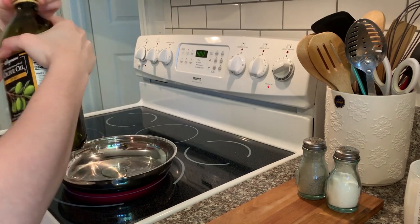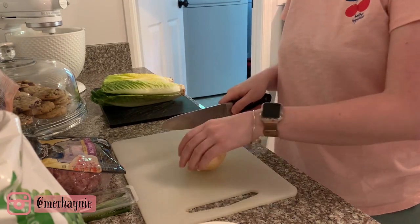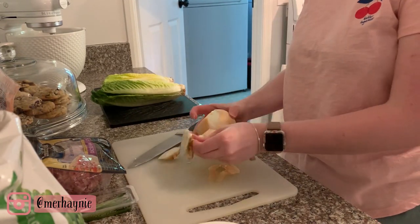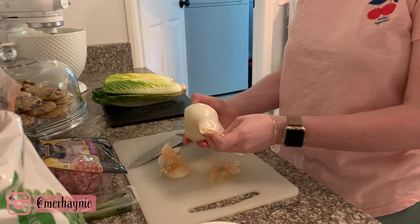I wanted to cook up the ham and get a little bit of a char on it, so I'm heating up some olive oil in a pan. Then I'm going to cook the diced ham with some onion and garlic as well, so I'm chopping up about a quarter of an onion.